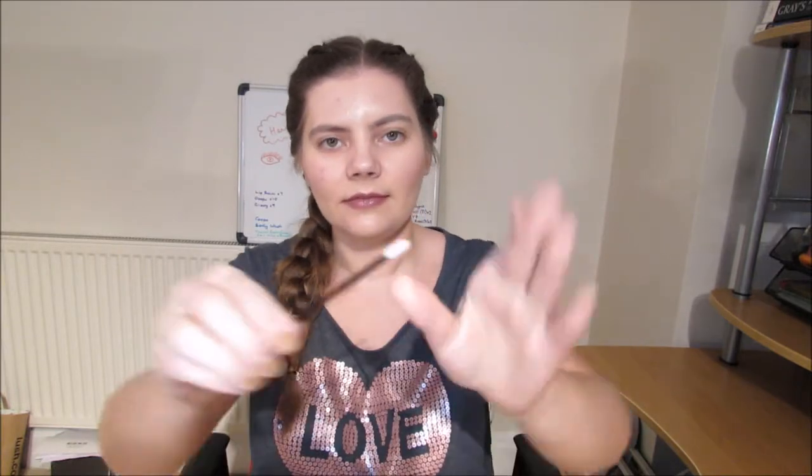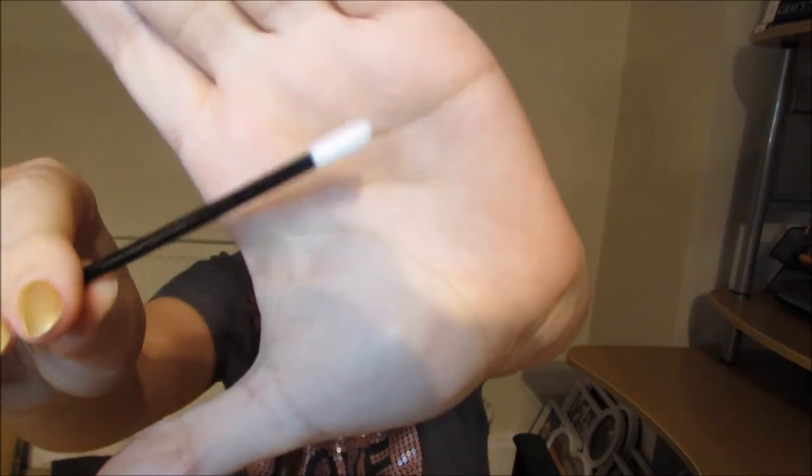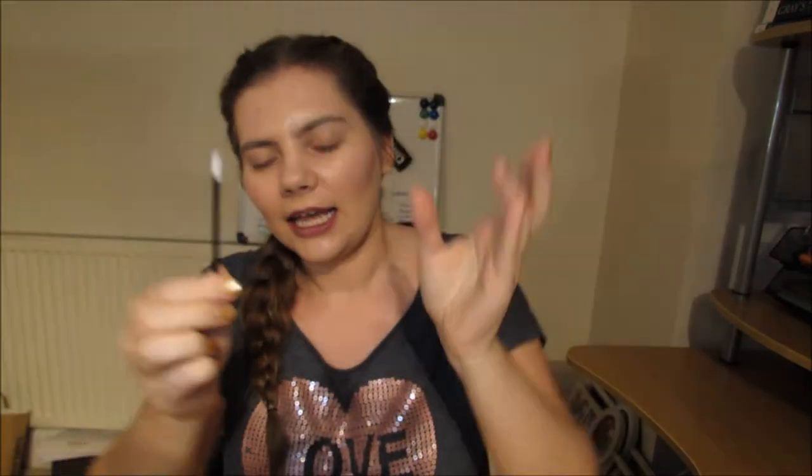I also have a disposable applicator here that I use with all my customers. It's very easy — you just remove the applicator tip and put it onto the tube. One would think you could just put the disposable tip straight into the lid and use that, but these are actually slightly different sizes so it doesn't fit.